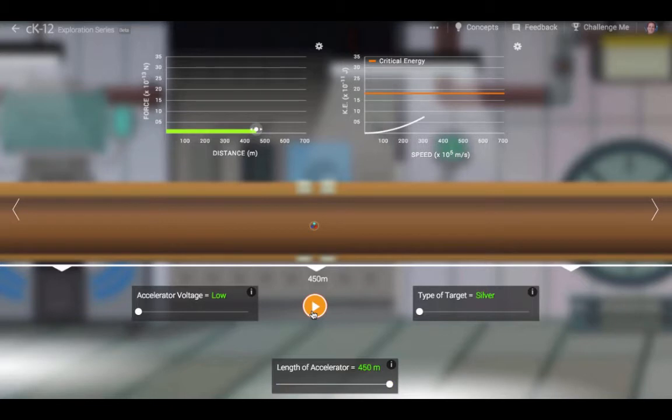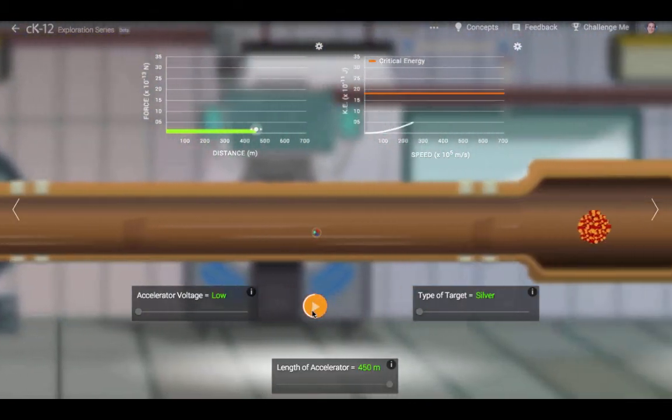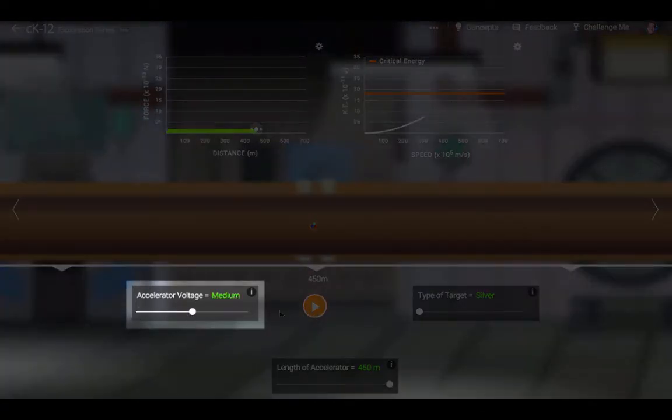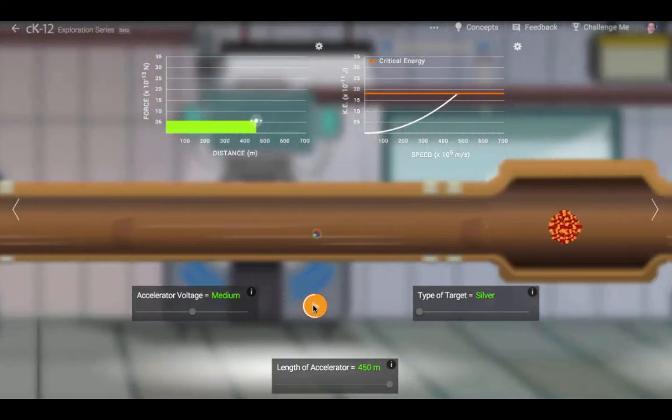With a low voltage, the proton does not gain enough energy to overcome the repulsion of the nucleus and it does not penetrate. The nucleus is not smashed apart. With a higher voltage, the proton does have enough energy to get near the nucleus and the nucleus is smashed.